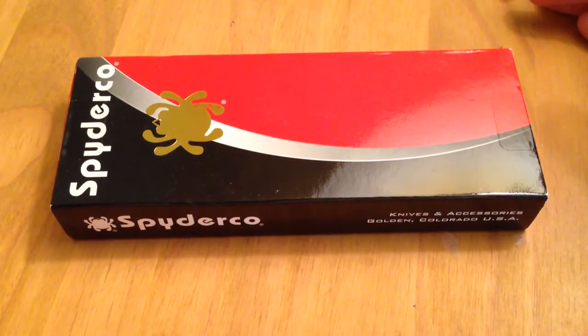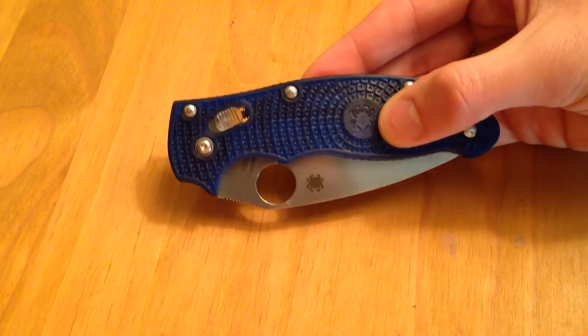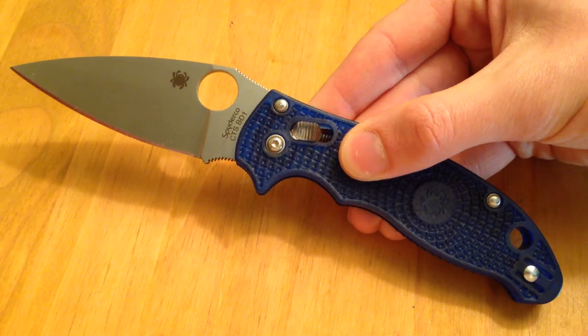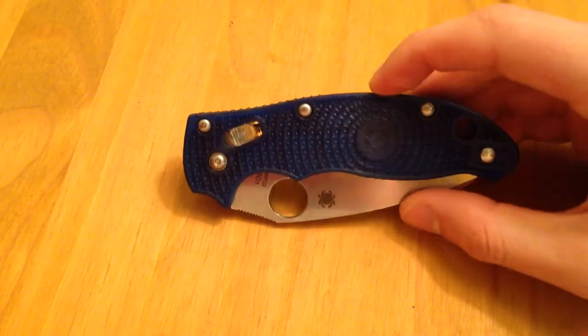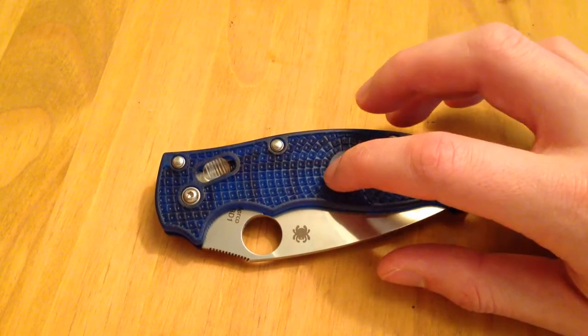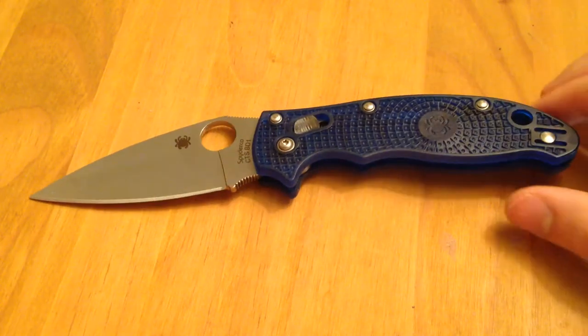I put the Spyderco box here so you'd have something to look at while I'm giving the update. The first item is one knife I've been carrying in rotation that you guys haven't seen — the Manix II Translucent. It's a really great knife; I might do a separate breakout video. It features CTS BD-1 steel, which has been really good so far. The knife came pretty sharp, the ball-bearing lock actuates really well, and when you disengage it, the knife swings pretty freely. The translucent scales are lighter plastic, so this knife is incredibly light.